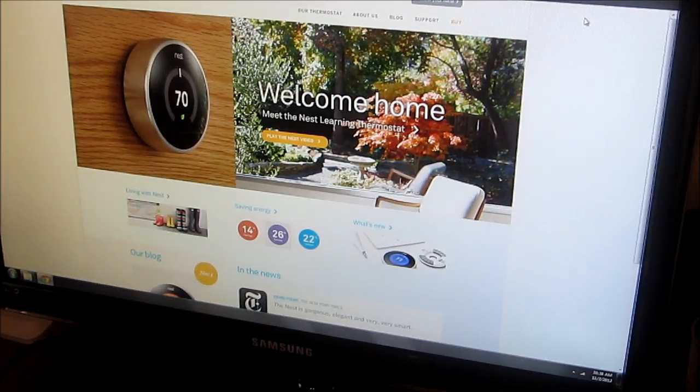Hi, this is Charlie, and today we're going to be looking into installing and purchasing a Nest Thermostat.